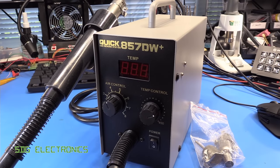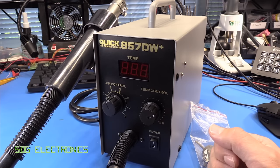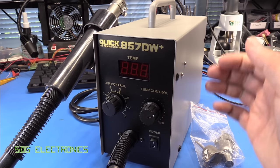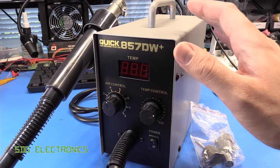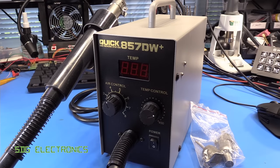Hi. Today we've got another hot air station to take a look at. This time it's the Chinese QUIC 857DW+, currently selling on Banggood for about $107 — fairly reasonably priced for a hobbyist level piece of kit.